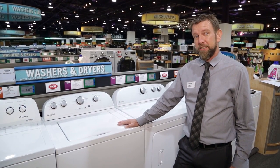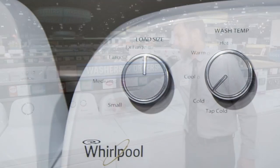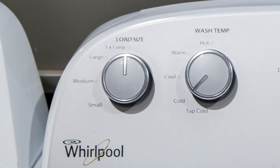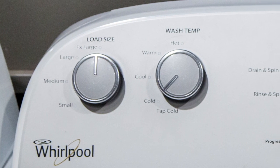This particular washer is going to give us 3.6 cubic feet in capacity. On the left it's going to allow us to choose our different load sizes, all the way from small so we can be a little more efficient with our water, up to an extra large load if we're going to be filling up the tub.